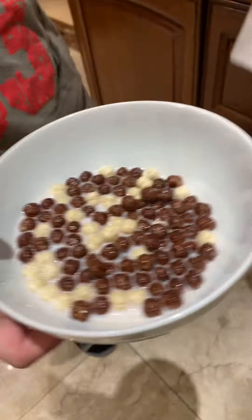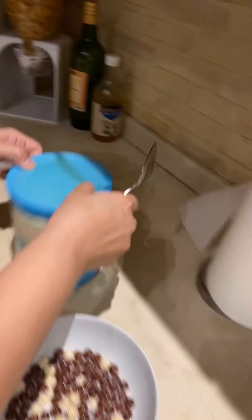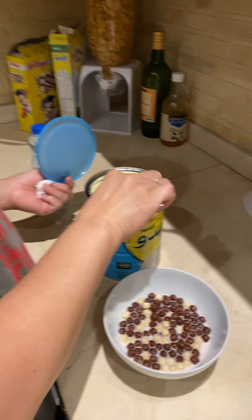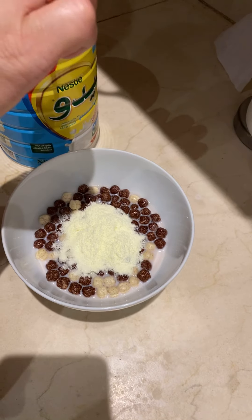And pour sugar like this one. You need sugar? Like this? Yes. How many? Done.